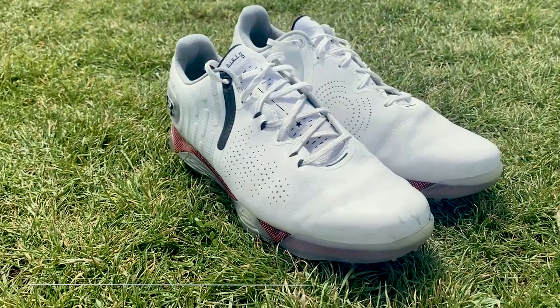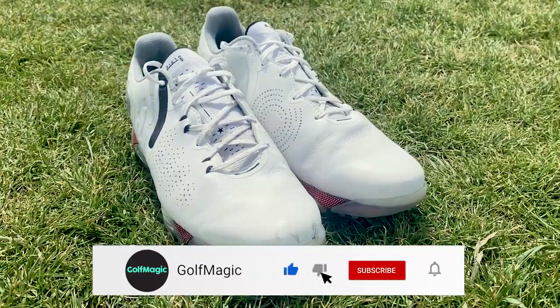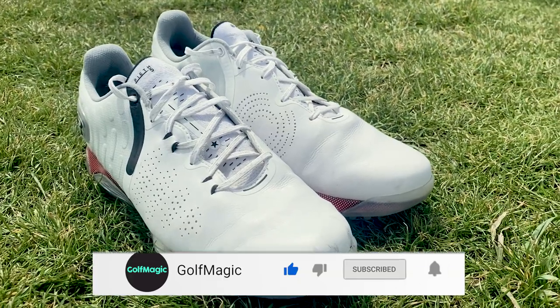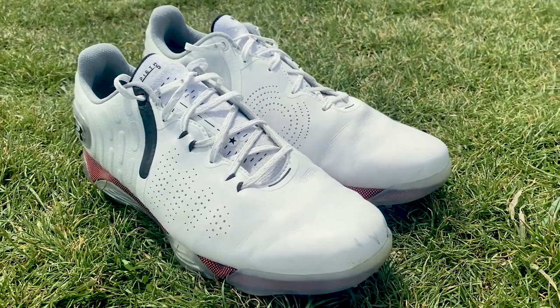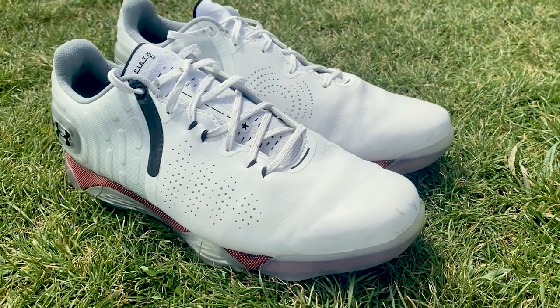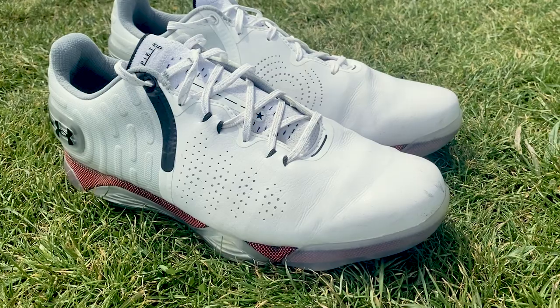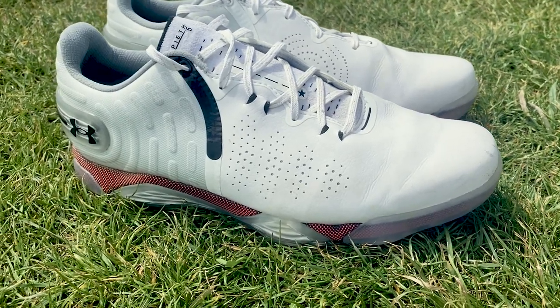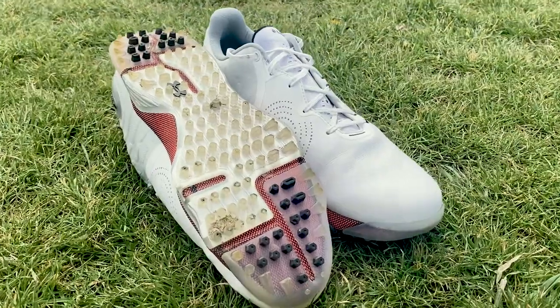The Spieth 5 golf shoe is a brand new golf shoe for 2021 and it's jam-packed with technology to make it one of the best performing golf shoes this year. Its data-driven design means it has four dimensions of traction — internal, vertical, horizontal, and rotational — meaning that your foot will be unbelievably well supported.